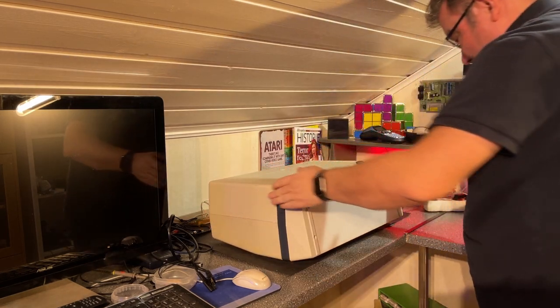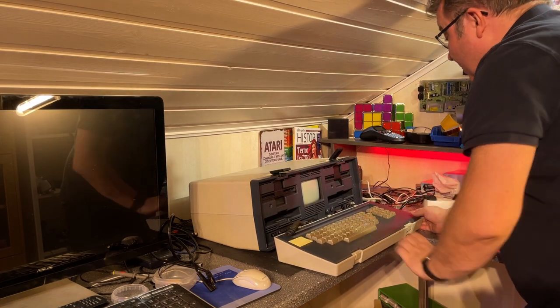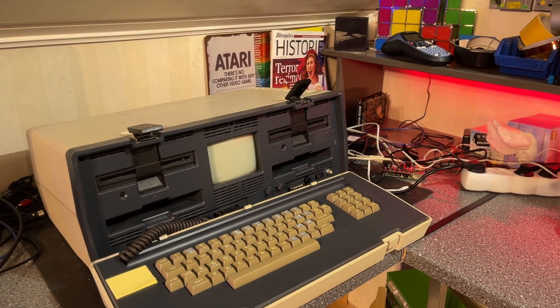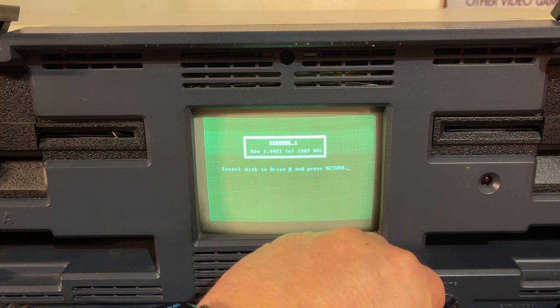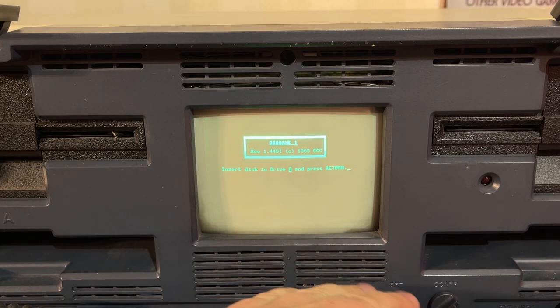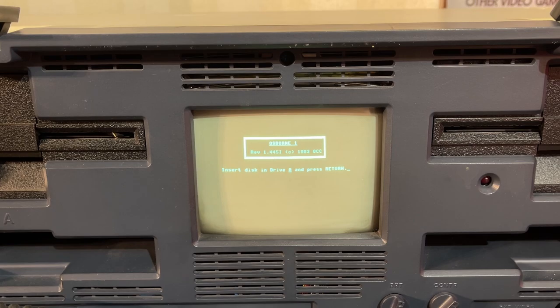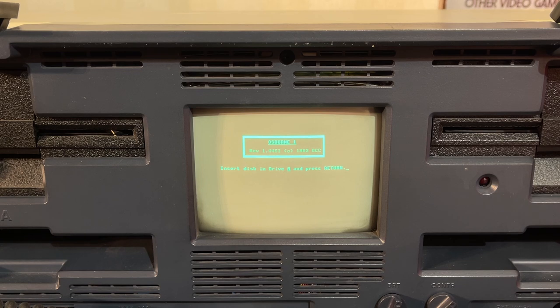You can't close the power lid when you have a cable sticking out. Turning on the power — beep! I saw both LEDs for the floppies briefly blink, and there is something on the screen. I was expecting some fan noise but obviously there's nothing. This looks promising — let me adjust the camera. It says: 'Insert a disc in drive A and press return.'